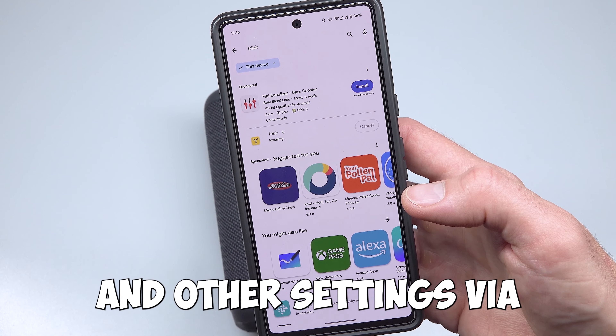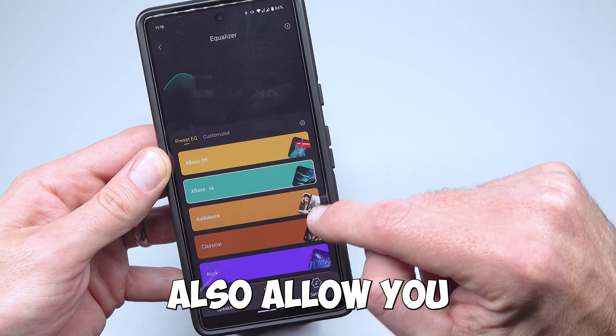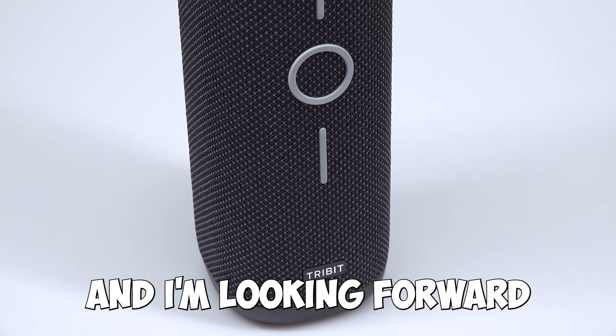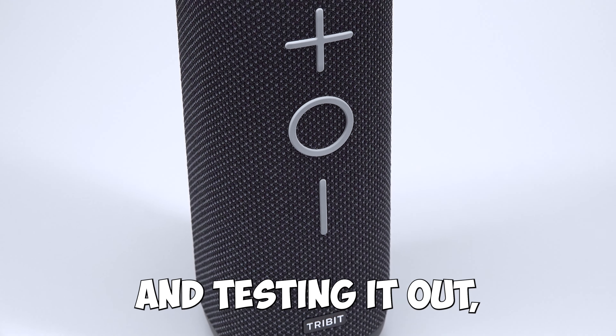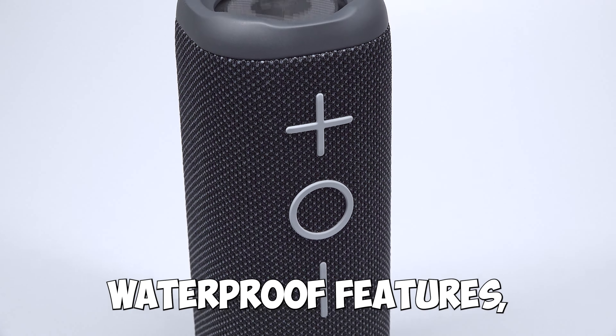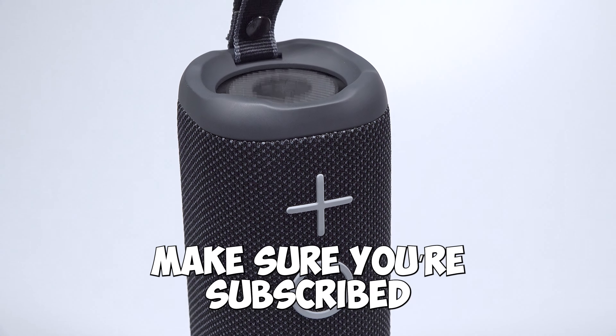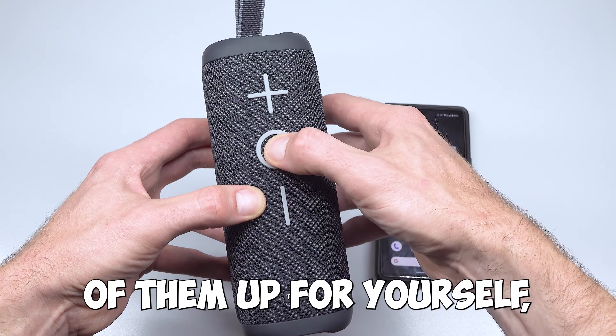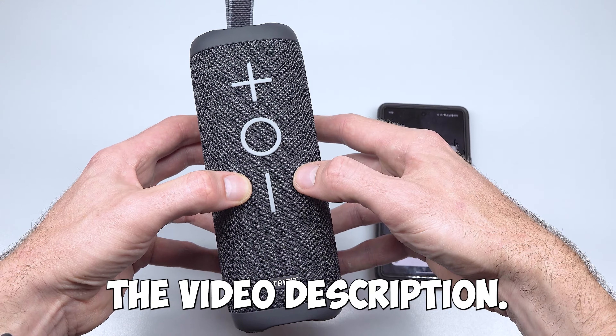You can tweak the EQ and other settings via the free Tribit app, which will also allow you to upgrade the speaker's firmware. First impressions are good, and I'm looking forward to taking it with me on my travels this summer and testing it out, especially its waterproof features and using it at the poolside. Make sure you're subscribed and following to see how I get on with it, and if you'd like to pick one or a pair of them up for yourself, then click my affiliate link in the video description.